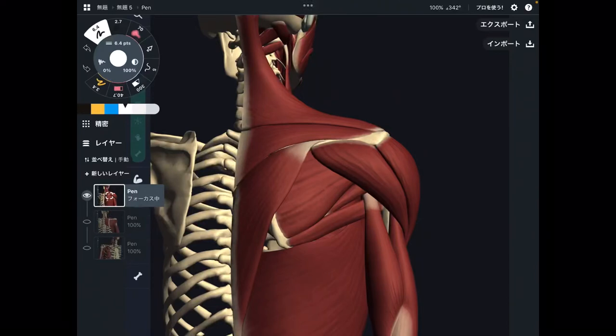In this video, I am going to explain muscles that attach on scapula. Actually there are 17 muscles attached on scapula — that's a lot, right? But this number 17 depends on how you see anatomy of scapula and muscles, so you will know what I mean later on.